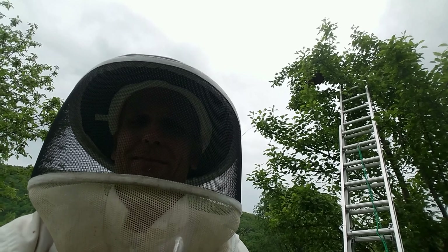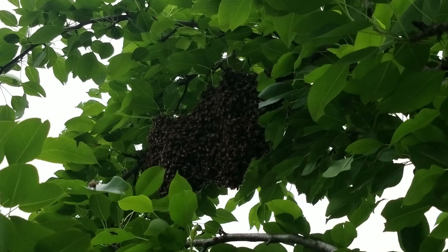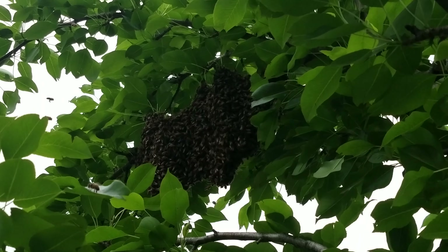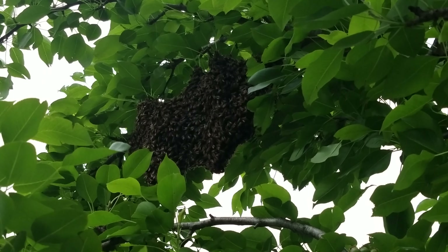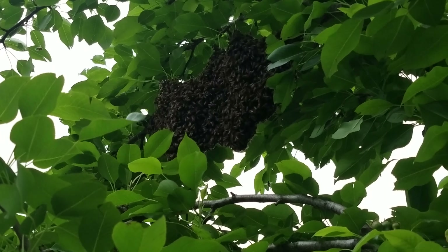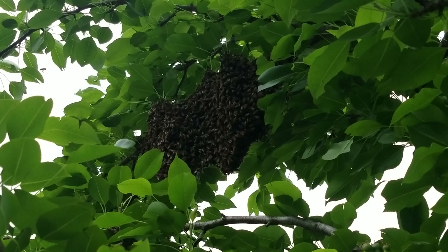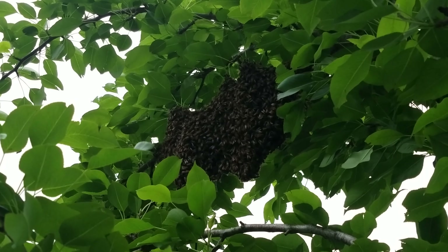I'm in the top of the tree and I'm a little freaked out right now because the ladder is not as stable as I would like it to be, and I'm not really big on ladders. What I'm gonna try and do is cut the branch that they're on and bring the branch down with me. I know it sounds crazy, maybe I am crazy, but I got the hive ready, the loppers ready, and some cool water to keep the bees calm.